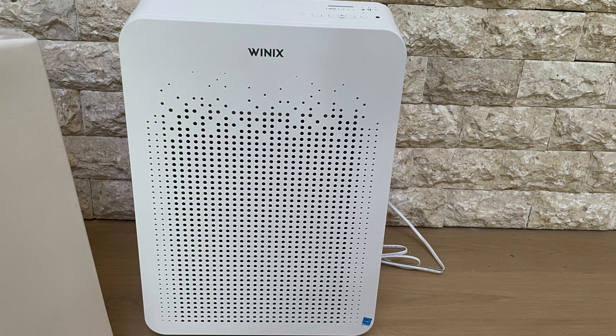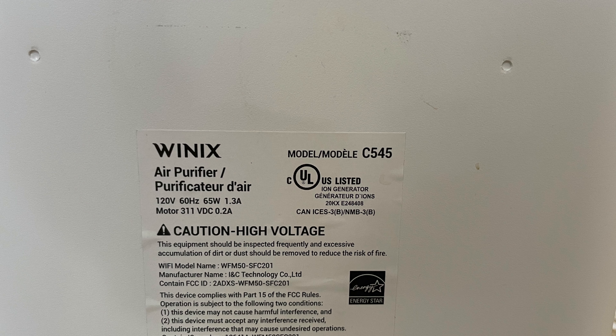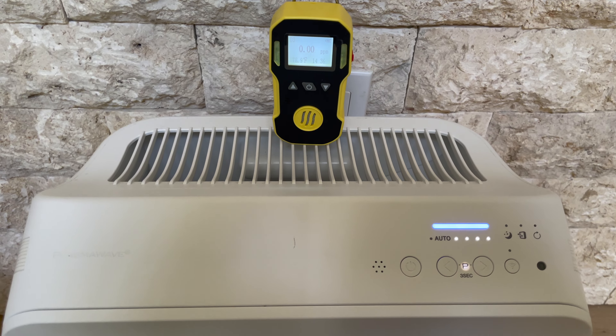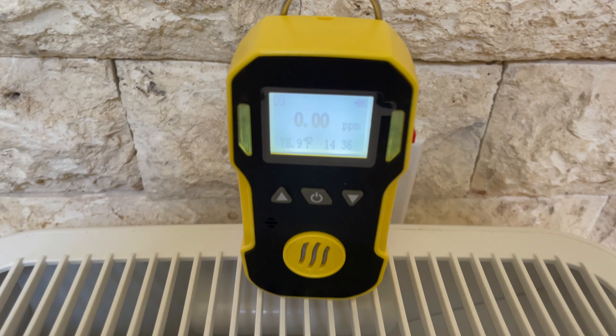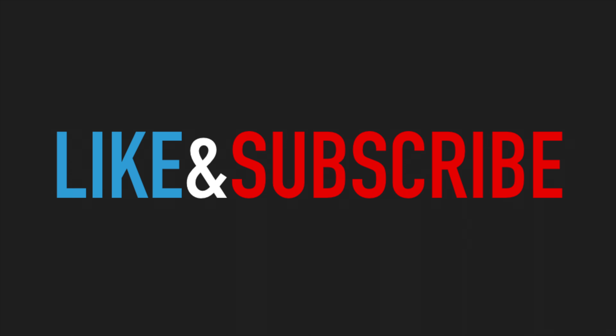As luck would have it, we found another Winix device with the plasma wave technology — the Winix C545. We tested that one also for ozone, and as you can see in this testing video, we did not detect any ozone while the device was on with the plasma wave on.